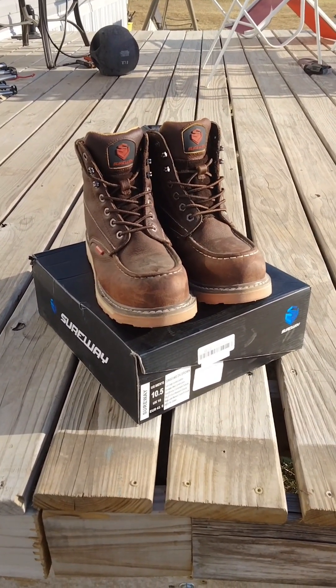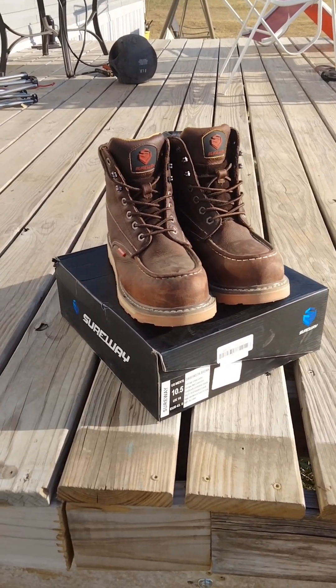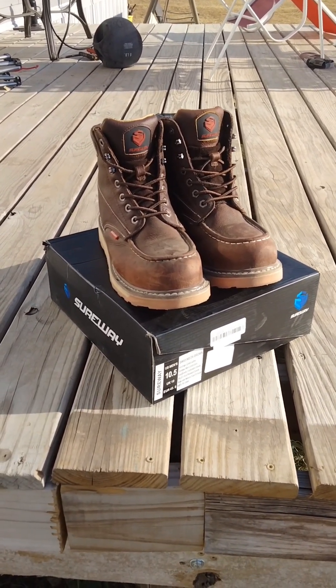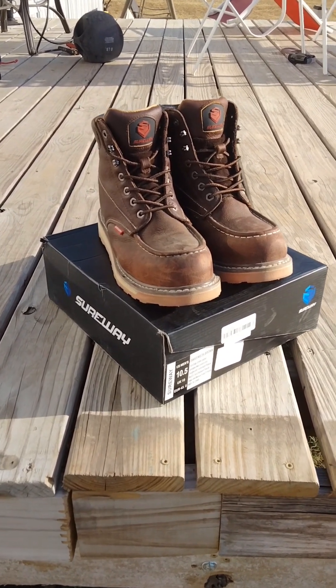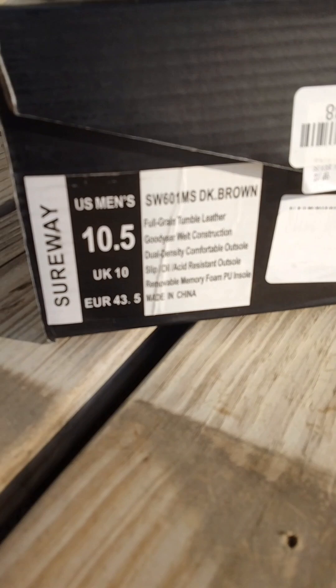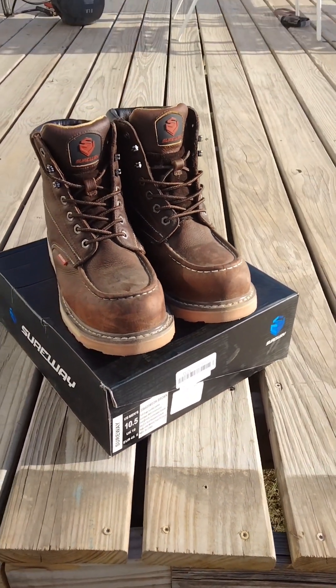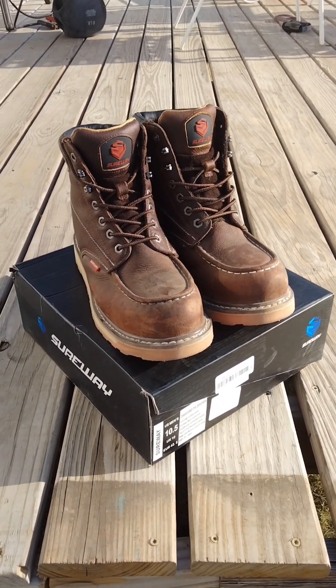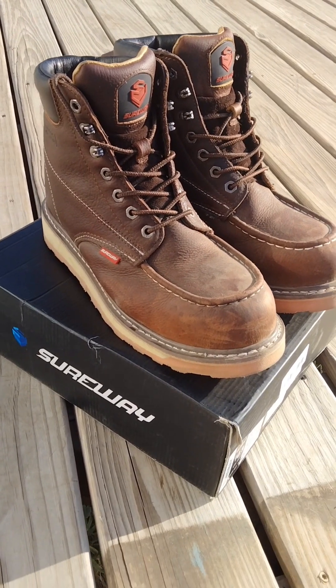It's Friday afternoon and that means I've been wearing these to work for a solid week. This is the Sureway boot — it was $89 on Amazon. There's the information if you want to look it up, and I'll throw a little clip of the Amazon posting in here when I get done. Overall impressions for a week: